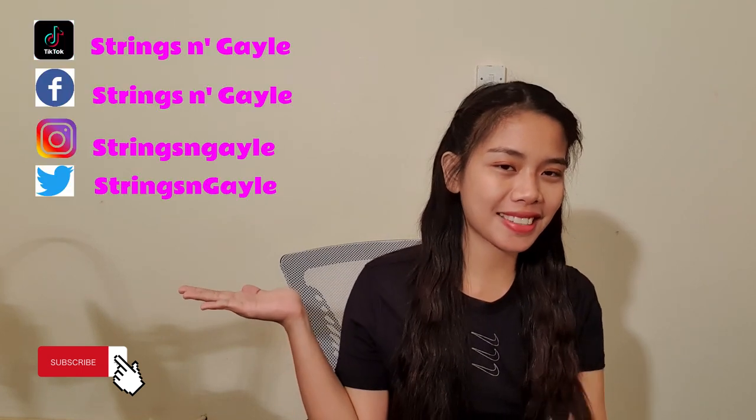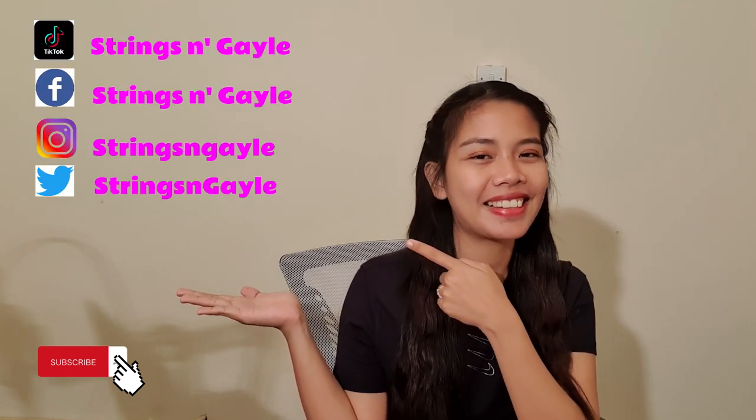Before I end this video, don't forget to subscribe and follow me on my social media. That's it for today — I hope you learned a lot from me. See you on my next violin tutorial series. Bye!